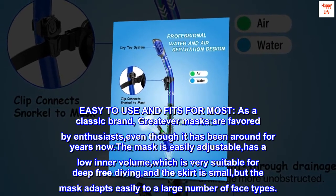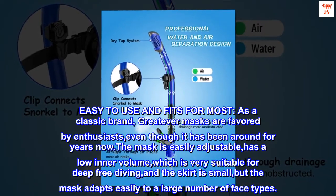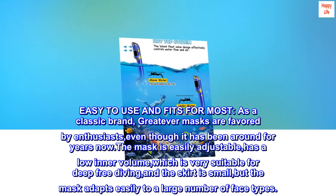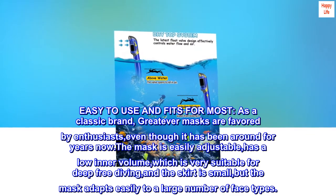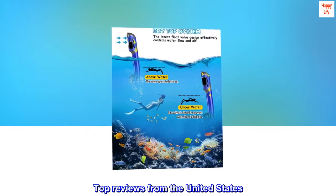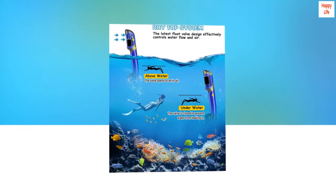The mask is easily adjustable, has a low inner volume which is very suitable for deep free diving, and the skirt is small but the mask adapts easily to a large number of face types. Top reviews from the United States.